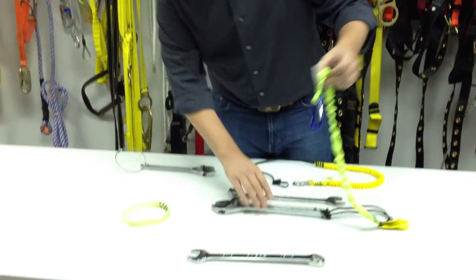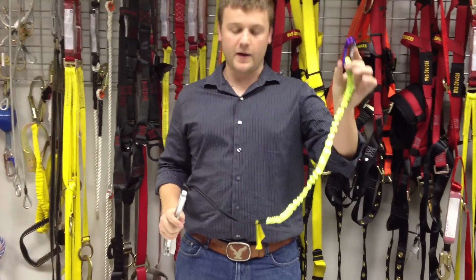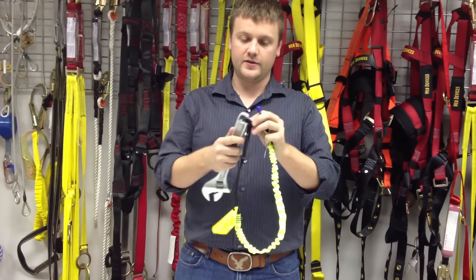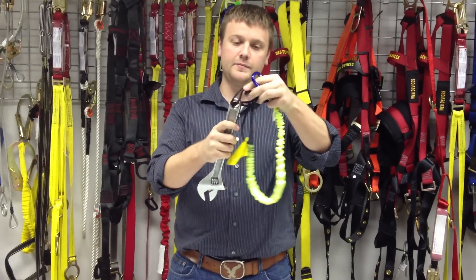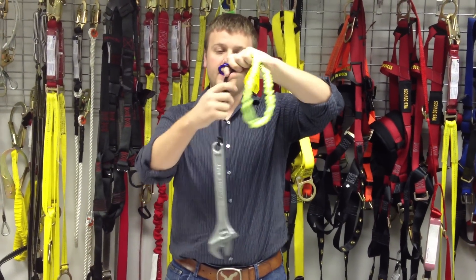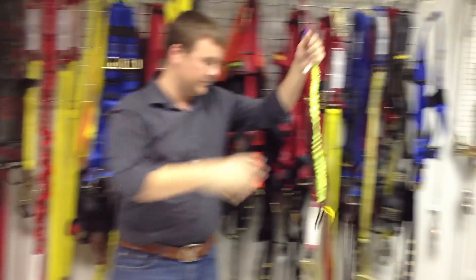The first one is our traditional way. As you can see, we have a tool spider attached to a wrench here. It's cinched easily around the pre-drilled hole within the wrench by simply looping the tool spider in there, giving it a tug, and cinching it down. We now have the wrench completely tied off.